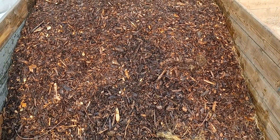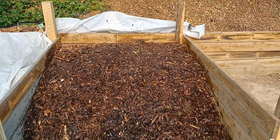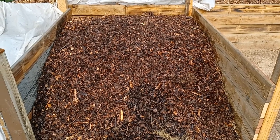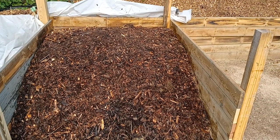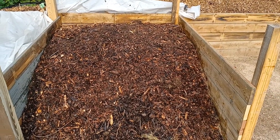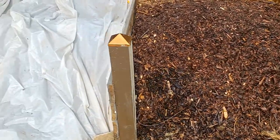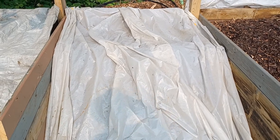We feed it with our worm chow — it's a great fungal and bacteria cell division feed, it's excellent. This pile is going on two weeks old. The one underneath the tarp will be five weeks, so they're all about two weeks apart.